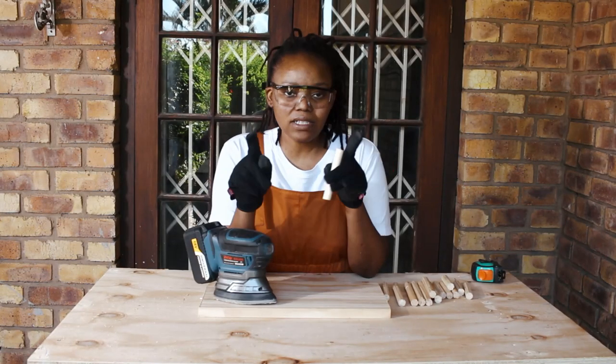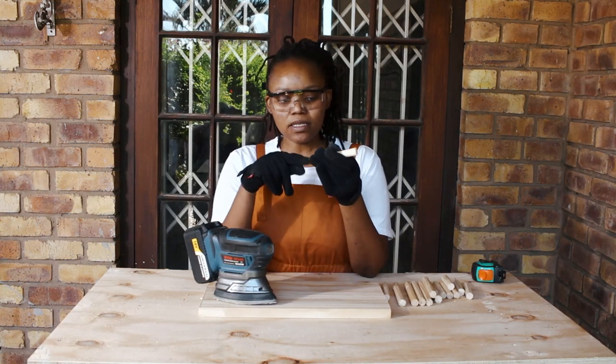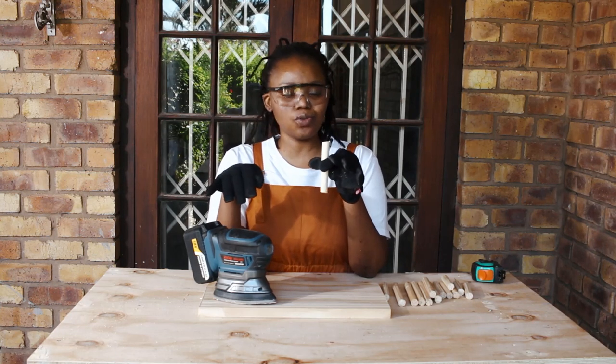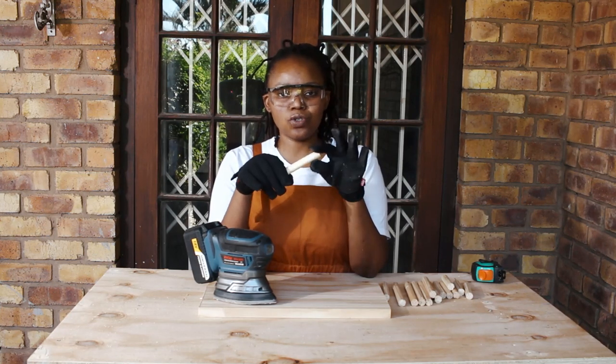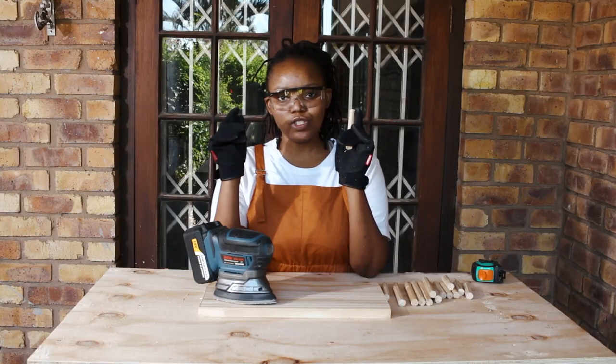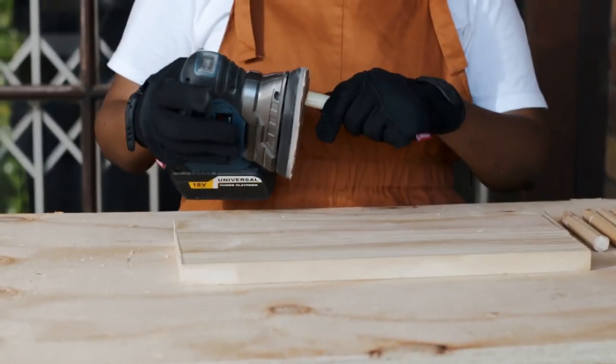As you guys are aware, we always ensure that we sand down the splinters when we have cut or drilled into a piece of wood. This is to prevent you from getting injured through splinters. So I'm going to sand the edges down and then we move on to drilling. We'll be right back.